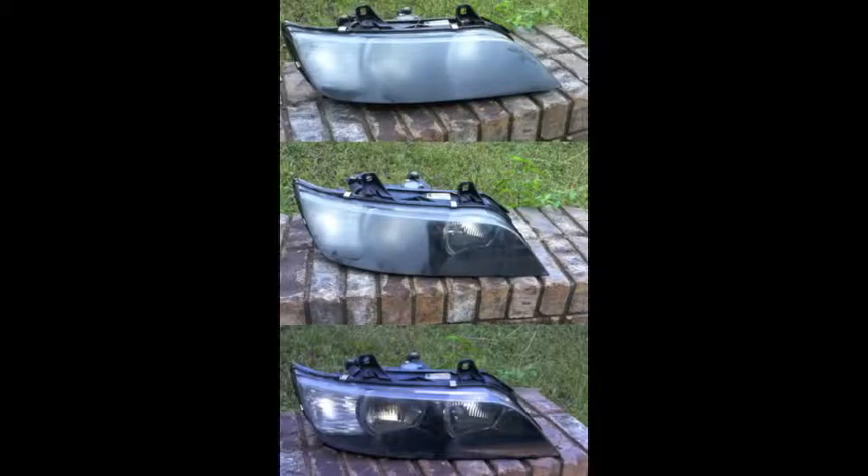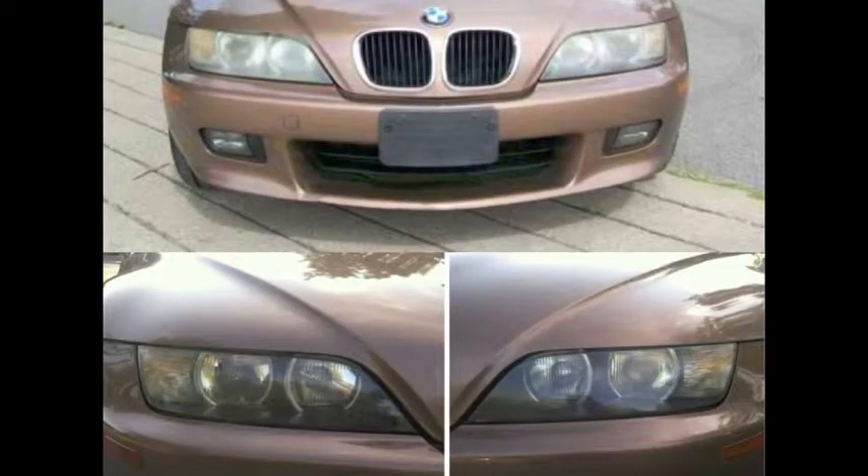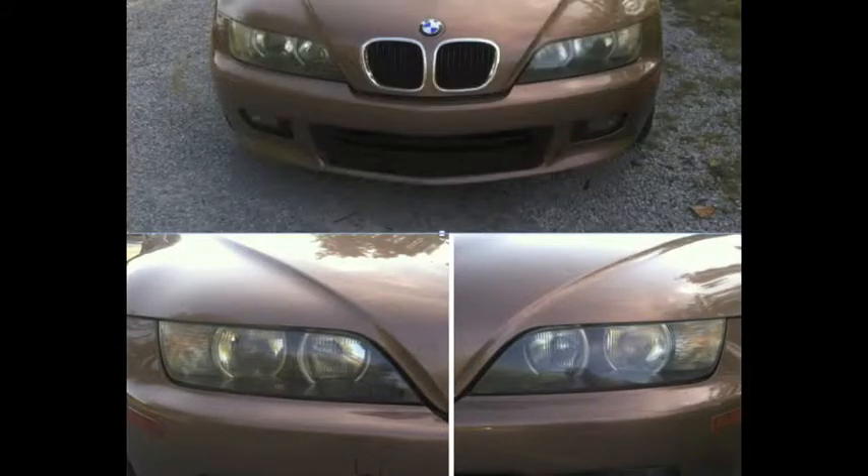Here's the before, during, and after of the first headlight that I restored. I didn't originally plan on making a video so I didn't have pictures before this. The top picture is what the car looked like on Craigslist and the bottom picture is after I bought it and restored the headlights — and yes, I took the license plate holder off the front too. Again the top is a Craigslist photo and the bottom is what it looks like now, shown from different angles.